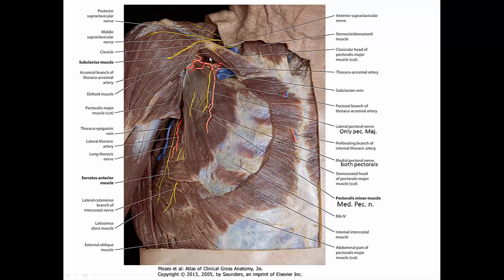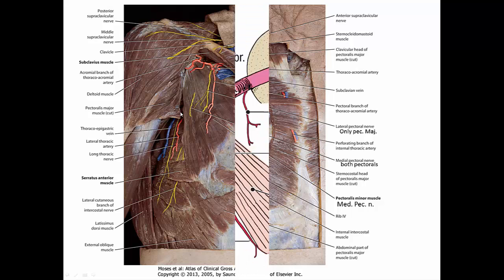The subclavius muscle sits inferior to the clavicle. It attaches to the clavicle and to the first rib, and when it contracts it depresses the clavicle. Lying on top of it is another layer of fascia called the clavipectoral fascia, which is immediately deep to the pec major. Superiorly this fascia attaches to the clavicle, lying both superficial and deep to the subclavius and pec minor muscles. Inferiorly it becomes continuous with the axillary fascia.